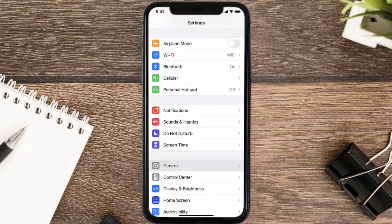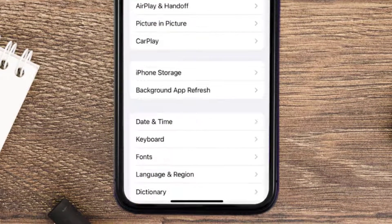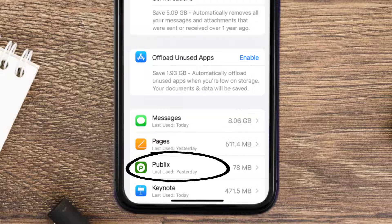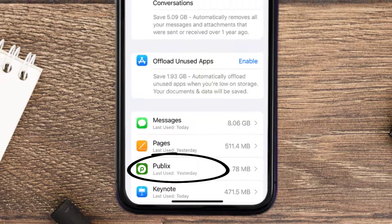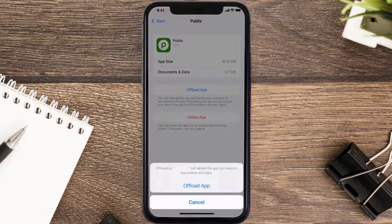But if you still encounter this issue, you need to clear the app cache. Go to your device settings and scroll all the way down to General and tap on it. Then tap on iPhone Storage, and from here search for the Publix mobile app and tap on it.